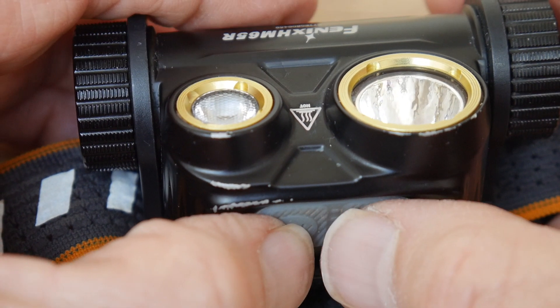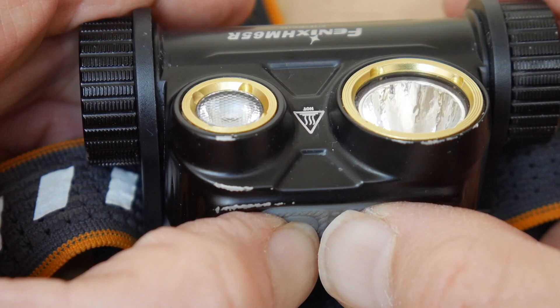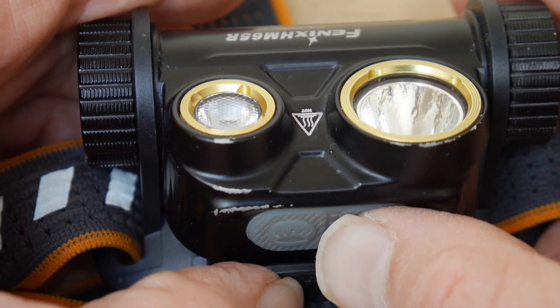To activate or deactivate the lockout function, press both buttons for 4 seconds. The flood LED will blink 4 times to indicate the locked status.